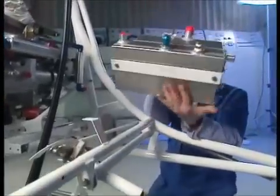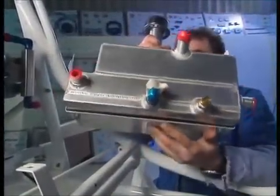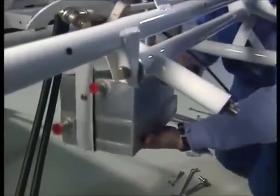Here it is, all sorted. There's the bracket along the bottom — you can see the rubber in there like that. Now it fits in here, behind the pilot.